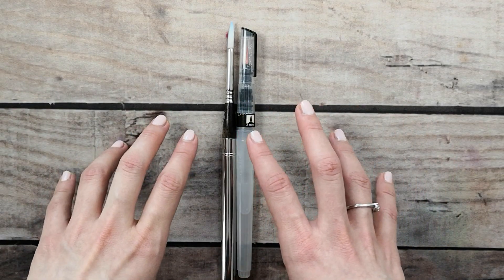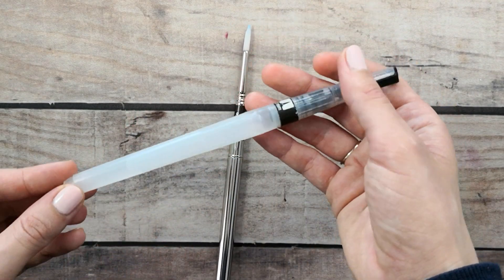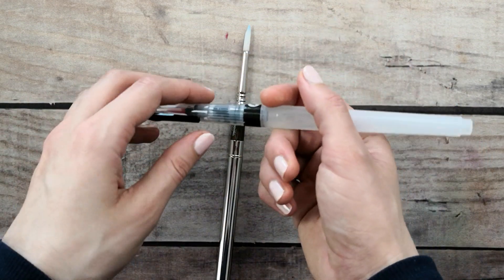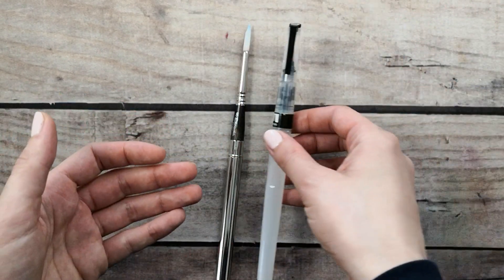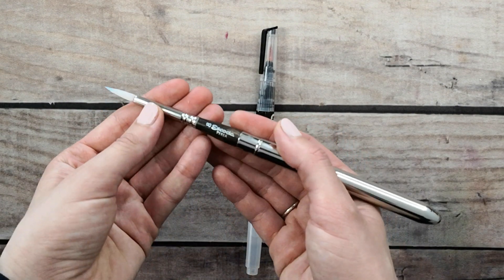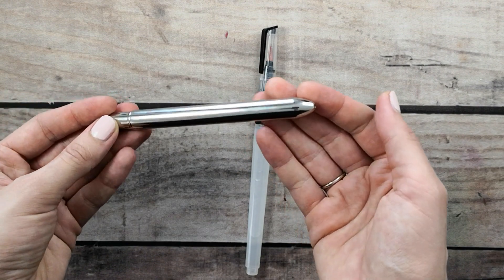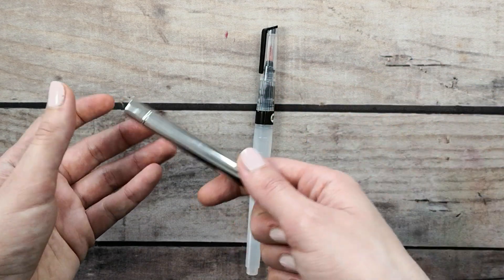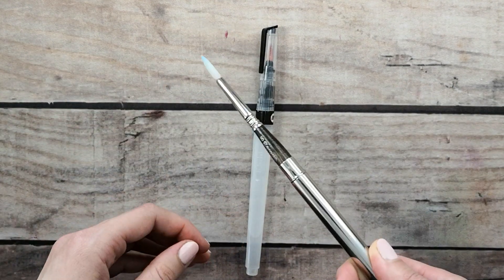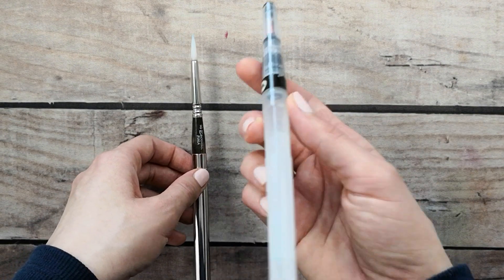There are also travel brushes, for when you're outside or traveling. The most popular one has a built-in water bottle that works as a humidifier for the hair — it's like a pencil you put in your bag and travel the world with. There's also this Escoda Perla brush that has a protective cap so you can close it and prevent hair damage, though it doesn't have the water bottle, so you need a cup of water with you. I suggest this type when you know you'll be traveling and want to paint.